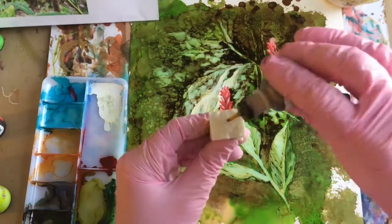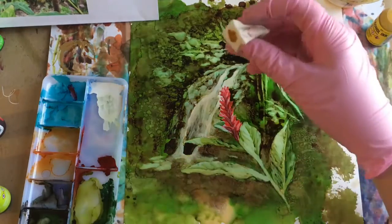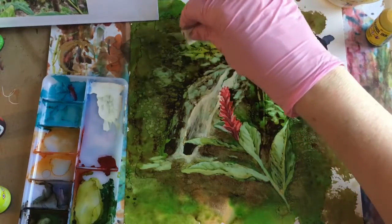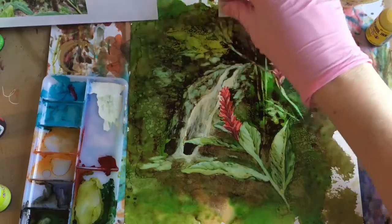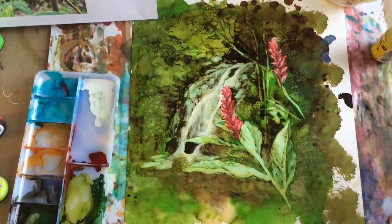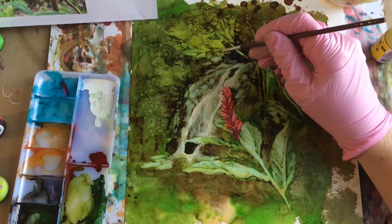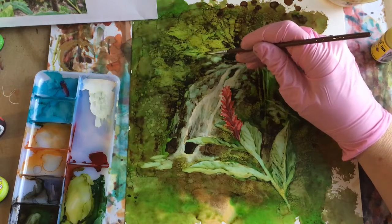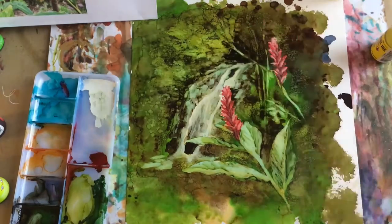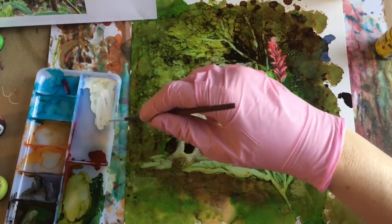I'm going to use the makeup sponge with Dandelion to see if I can just dab in some brighter colors through here. This is the brush and alcohol — I'm just going to make some tiny dots through the area we just added on. Then I'm going to take another pass with the snowcap.